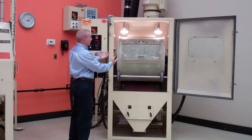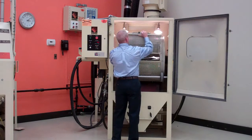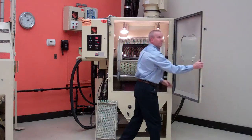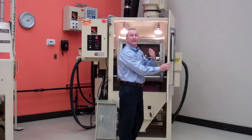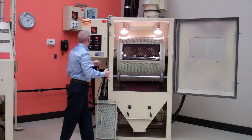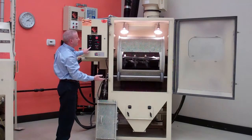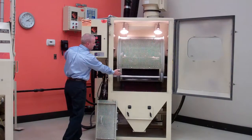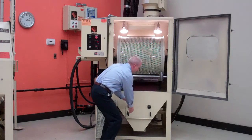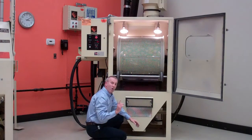Once the parts are processed, you would open up the door and remove this access door. Close your front door — normally you would keep the sound down, it wouldn't be as loud — then jog this basket around to dump the parts down into our shed sheet, open up your parts door, and remove the parts. That's one way of doing it.